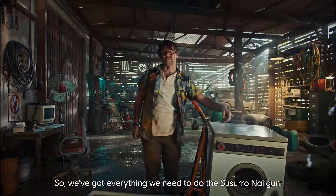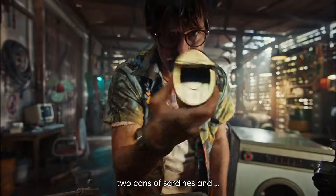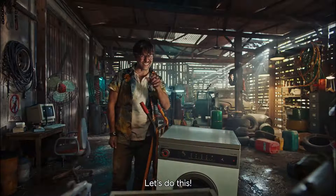We've got everything we need to do the Susuro nail gun: washing machine, sewing machine, loads of nails, two cans of sardines and oil. Always oil. Let's do this.